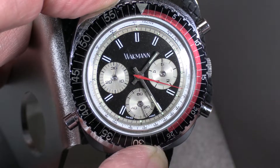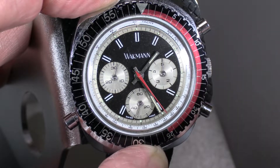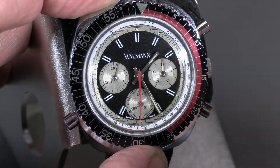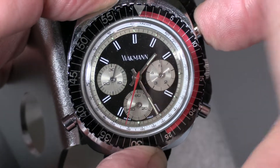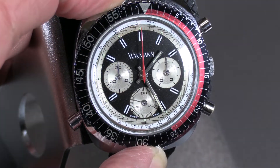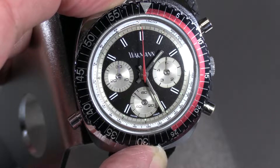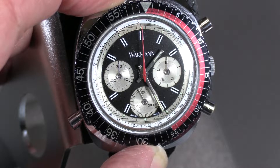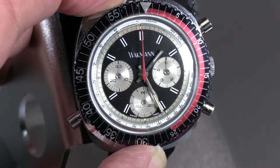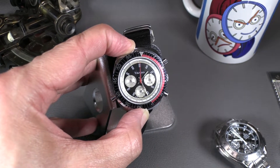These are not the easiest mechanisms to manufacture, as evidenced by the fact that this flyback has three pushers, not two. All modern flybacks don't need this extra button and will reset on the fly from the reset button. You do have to push the third pusher here to reset the hour and minute totalizers, but that's a way to have a flyback function without breaking the bank as a watch manufacturer.